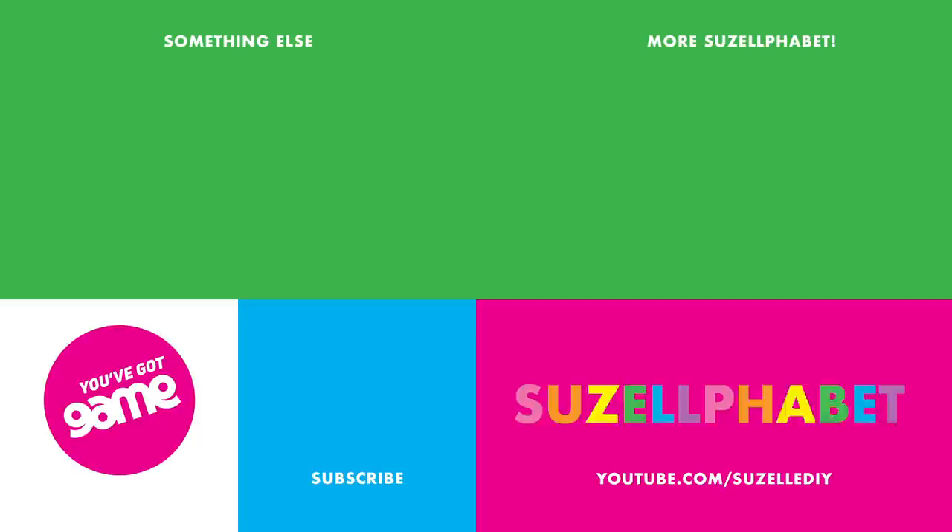Special thanks to my BFFs at GAME for sponsoring this video. Incidentally, GAME — also with a G — and where I got my nice frames for this project. Don't forget to subscribe, people. Do it. You won't be sorry. Okay, bye. PSM on TikTok.